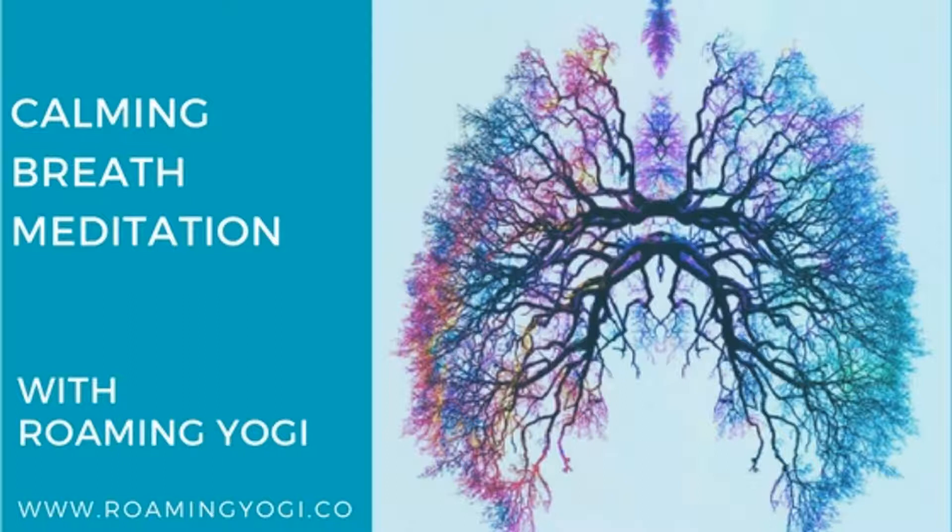Think to yourself: chest, ribs, belly — belly, ribs, chest. Repeat this breath a few more times.